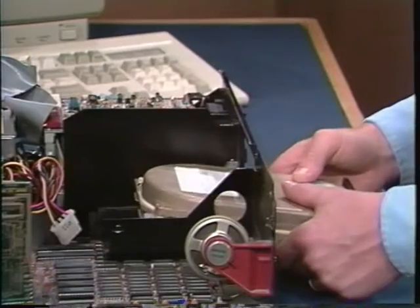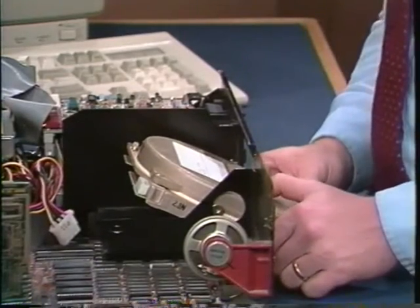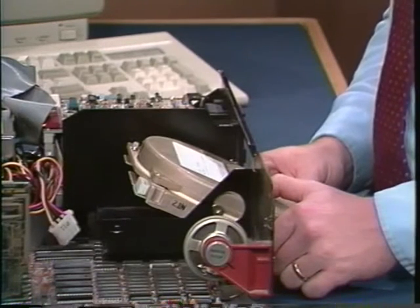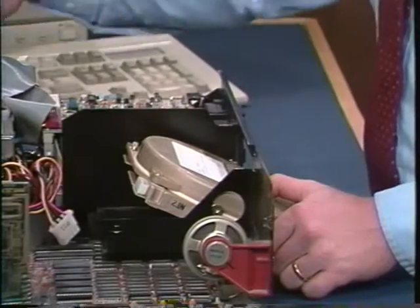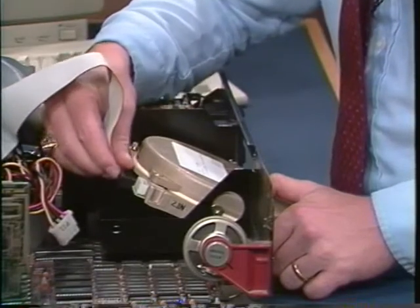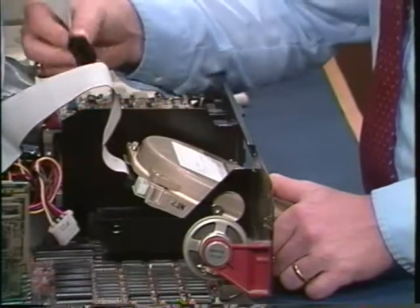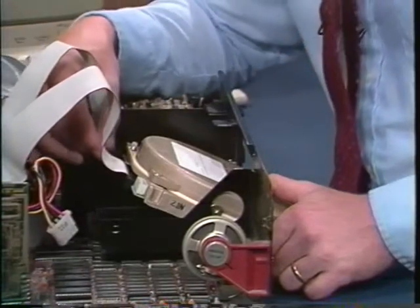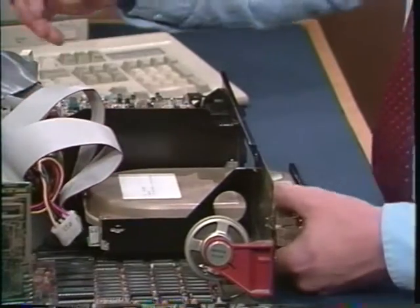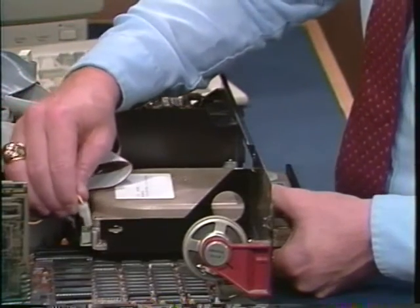Slide the hard drive part way into the opening so you'll leave room to connect the ribbon and power cables. If you take a look at the back, you'll see two edge connectors and each one has a small slot. The slot indicates pin one of the connector. Take the large ribbon cable and line up its colored edge with pin one of the large connector. Push it into place. Line up the smaller ribbon cable in the same way and push it into place. Finally, find an unused power cable from the power supply unit and push it into place. It's keyed and it'll only go one way.